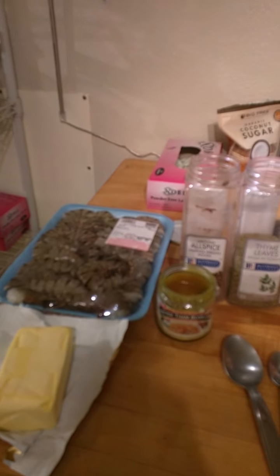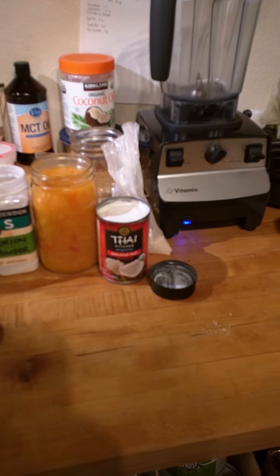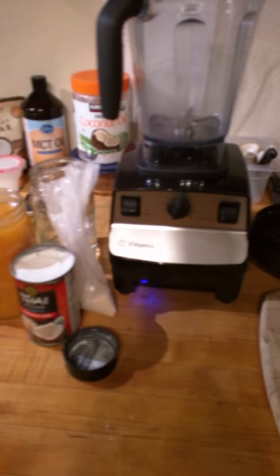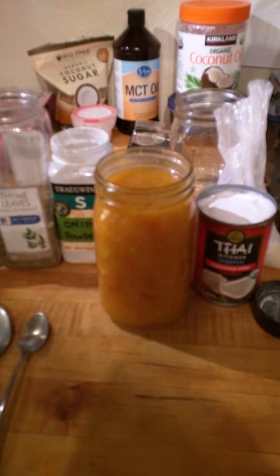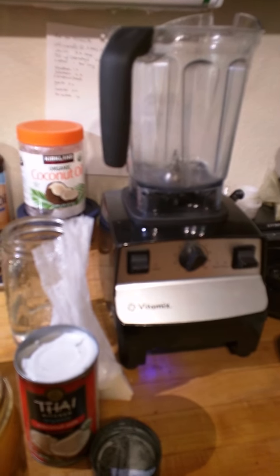Bisque basically just means a pureed soup with a cream base. First thing you're going to do is get a 32-ounce can of tomatoes — I'm using yellow jarred tomatoes because I'm on the keto diet and yellow tomatoes have less sugar. Set up your ninja blender and get it ready to go.